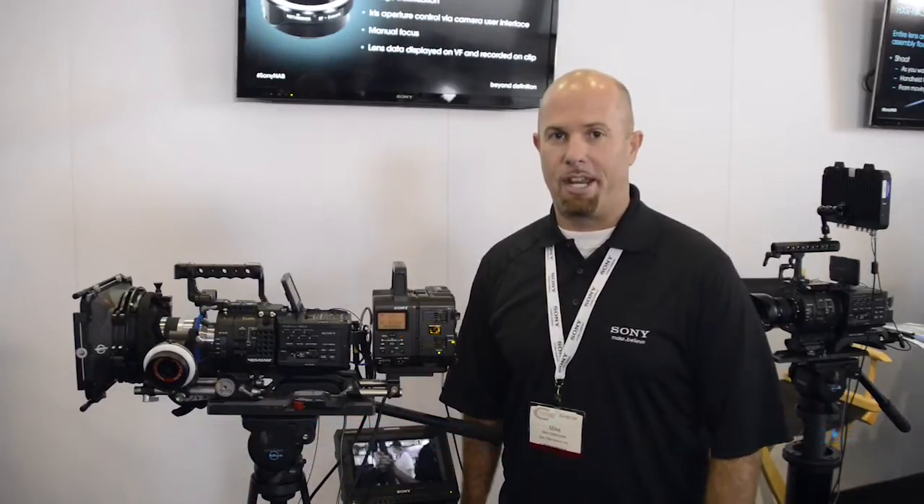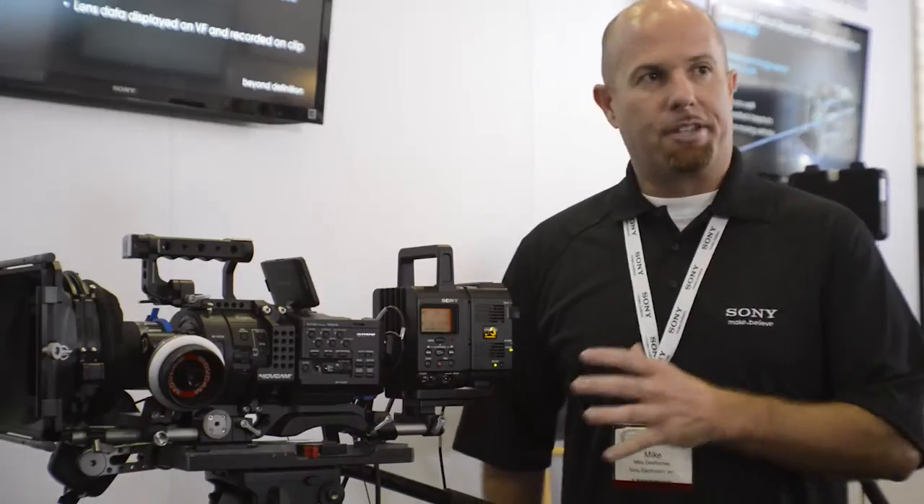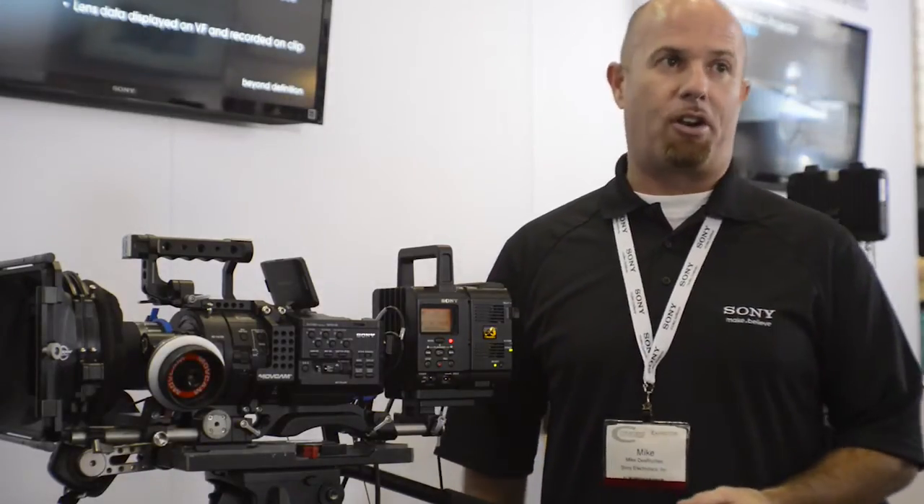Hey guys, I'm Mike DeRoche from Sony Electronics and I'm here at CineGear 2013. One of the fine products that we've been showing the last two days is the upgrade path for the wildly popular FS700 camera.